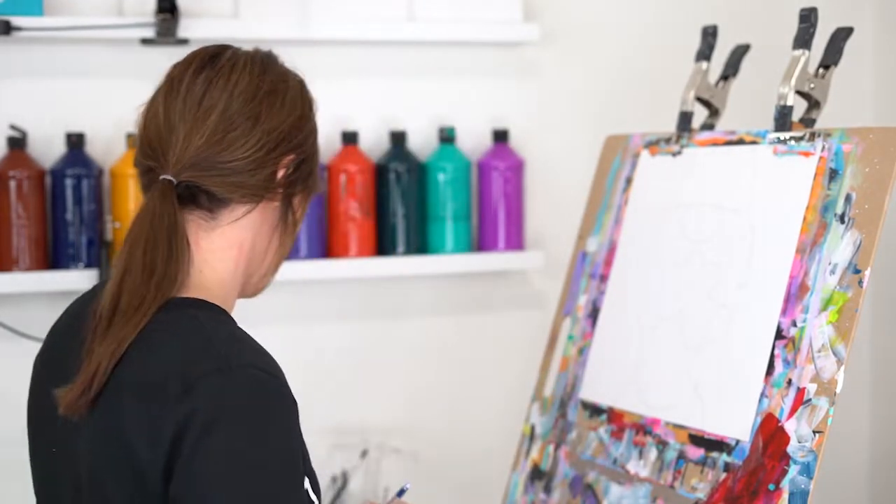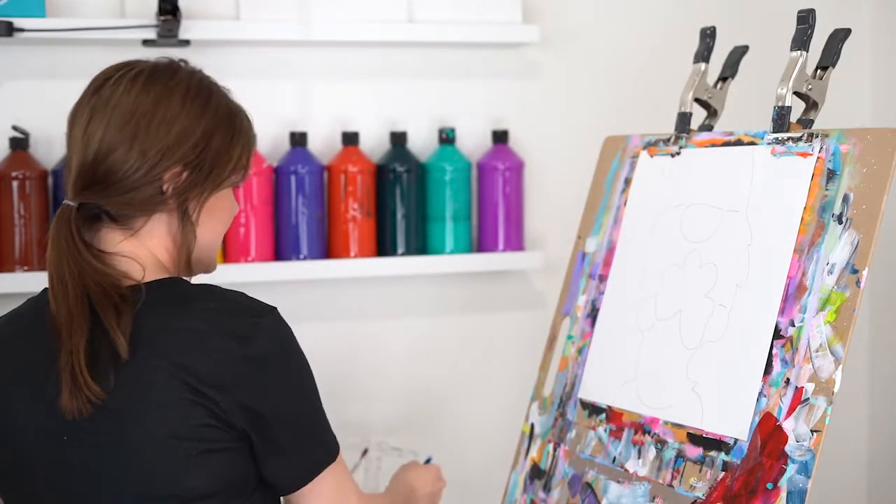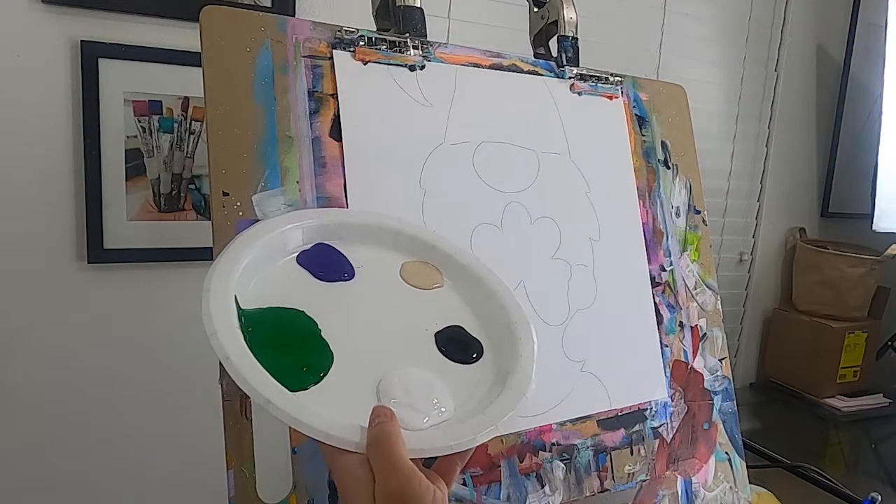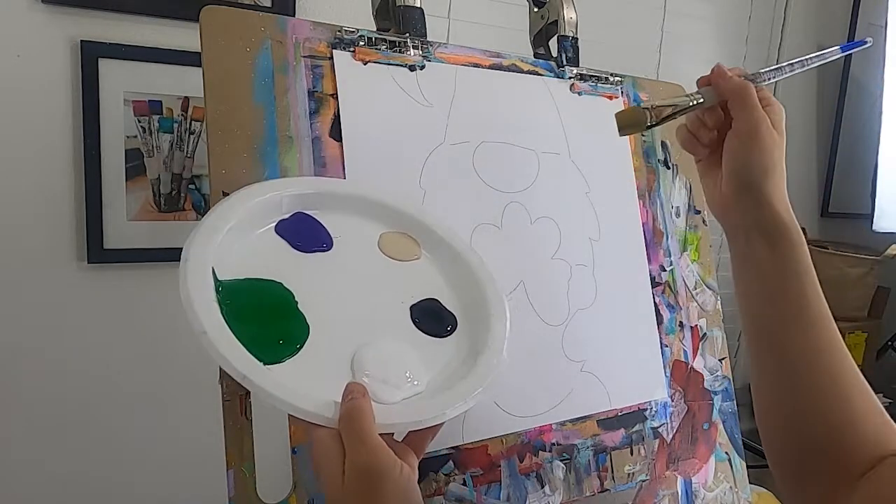I'm going to get a good large flat brush and get it wet in some water — our paint needs water. Here's my palette; pretty simple today, but we're going to have a good time with it.